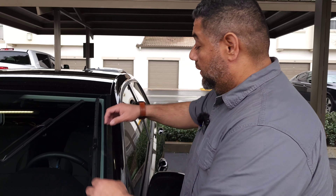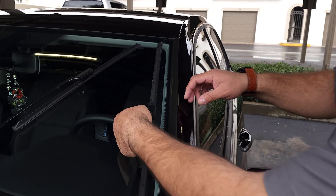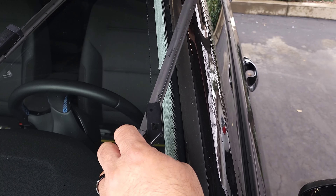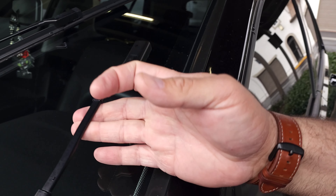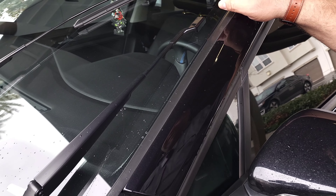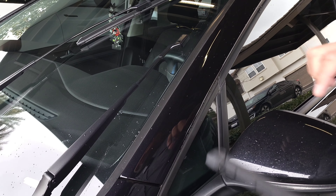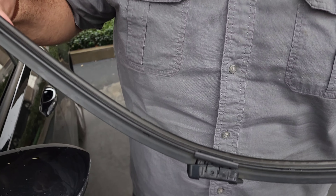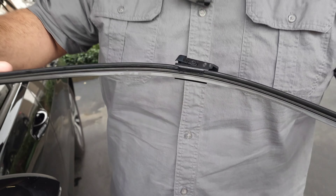First thing we're going to do is press this small button over here and pull the wiper out. Simple as that. Very important — be careful, as this spring has a lot of tension. Don't let it slam into your windshield. Very, very important. And this is the old one — it's still not cracked, but it has definitely seen better days.